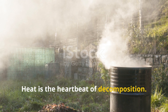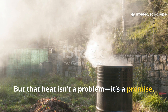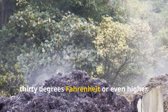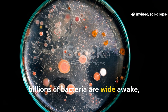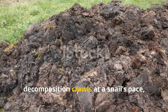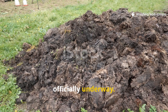Heat is the heartbeat of decomposition. Many gardeners worry when they notice heat coming from a fresh pile of clippings, but that heat isn't a problem — it's a promise. Within 48 hours, a healthy pile can reach 130 degrees Fahrenheit or even higher. That sudden burst of heat is a sign that billions of bacteria are wide awake, feasting and multiplying. Without heat, decomposition crawls at a snail's pace, leaving you with clippings that linger for weeks. But with heat, the transformation into humus is officially underway.